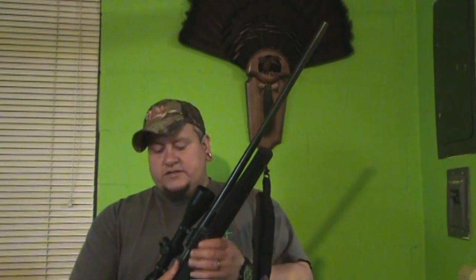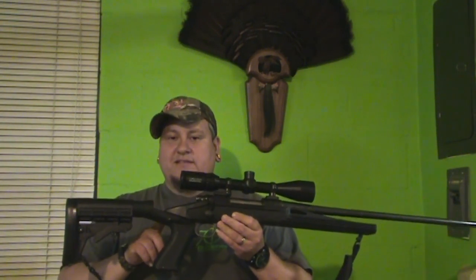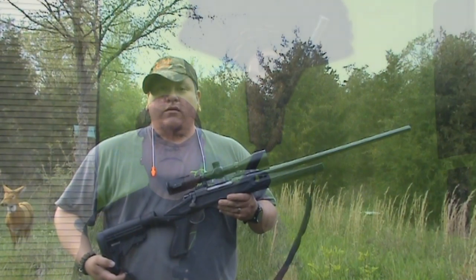It definitely helped accuracy-wise and helped take a little of that shock off the shoulder. So give it a try, see what you think, and let us know what you think. We're going to go out here and play with it a little bit and show you some footage of shooting this thing.